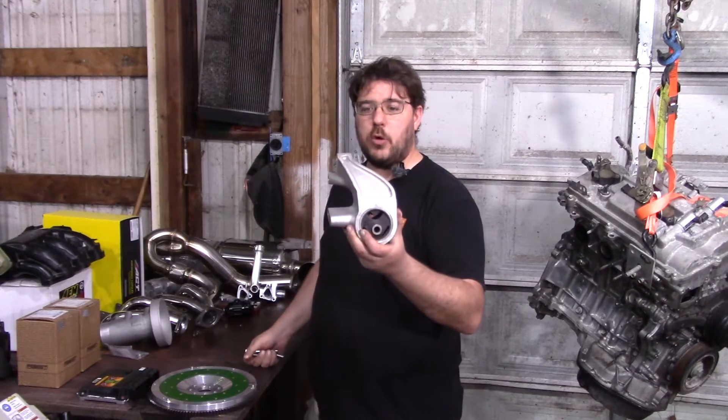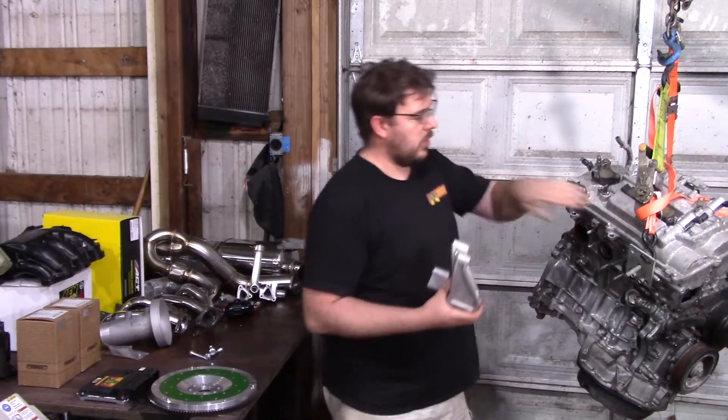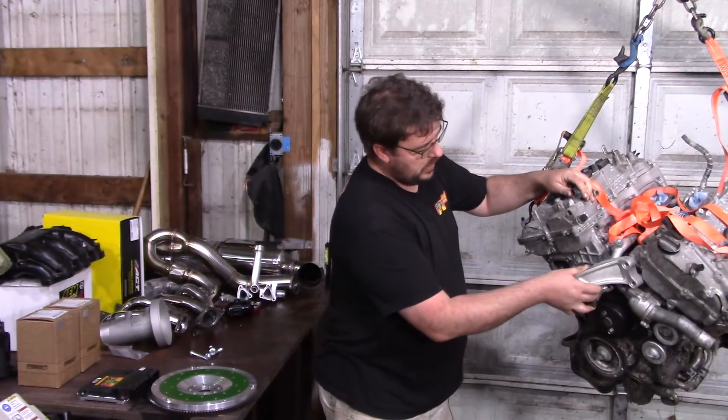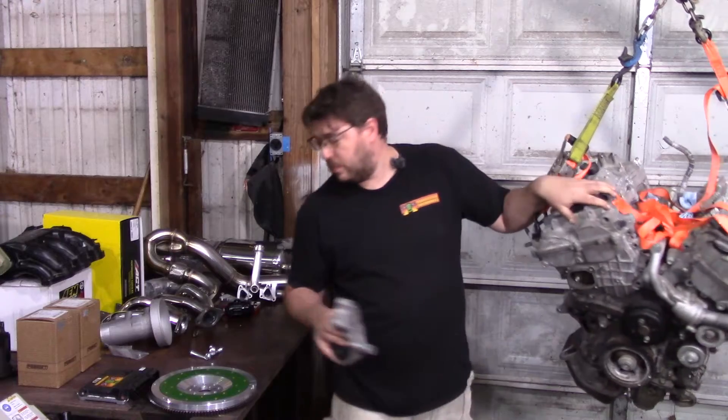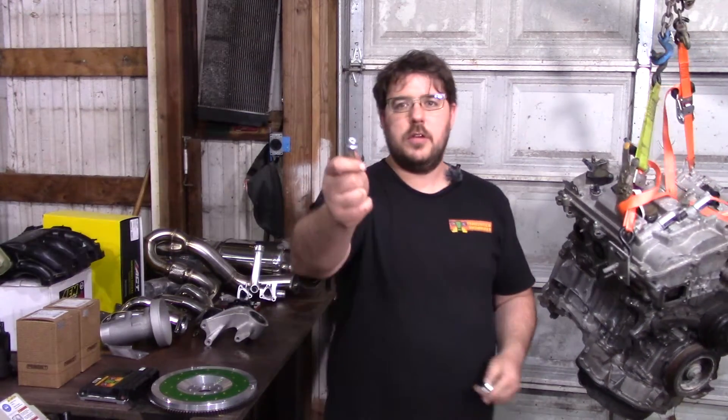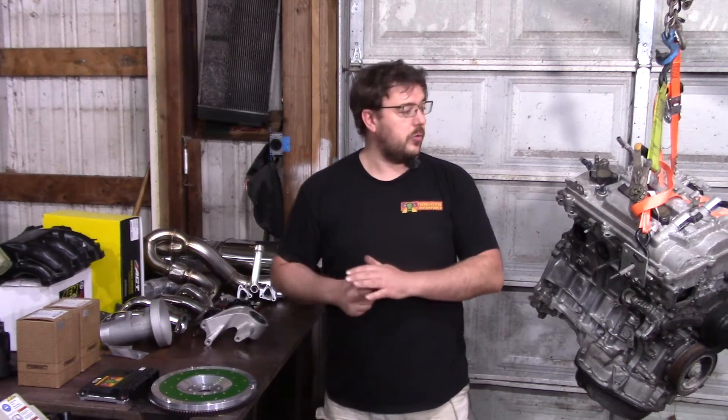Next we have a motor mount — something I sell. It goes right on the motor, right up here, and comes with bolts that match the stock application. They're flanged JIS bolts. JIS means 12mm, 14mm, 10mm — all the tools you're used to using on your MR2. There's not going to be any of that 13mm nonsense with this.